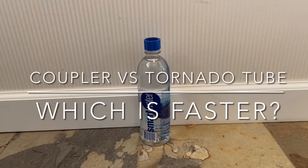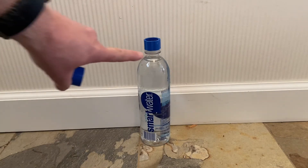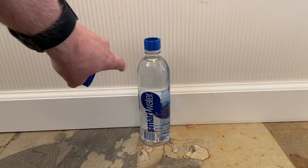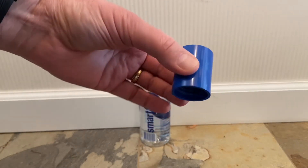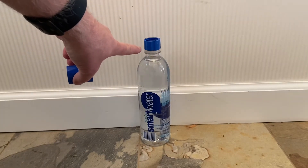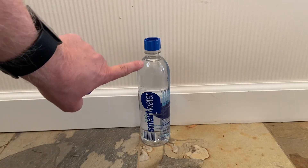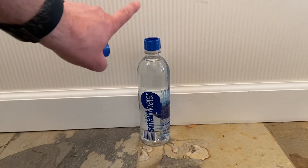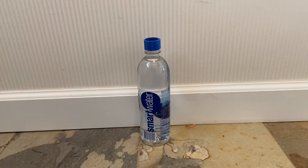This video is going to test the transfer rate from a full smart water bottle to an empty smart water bottle. I'm going to test the tornado tube and the coupler — I'll take a full bottle, connect it to an empty bottle, turn it upside down, and you'll be able to watch how quickly the full one drains into the empty one. Let's get started. First, we will test the coupler.